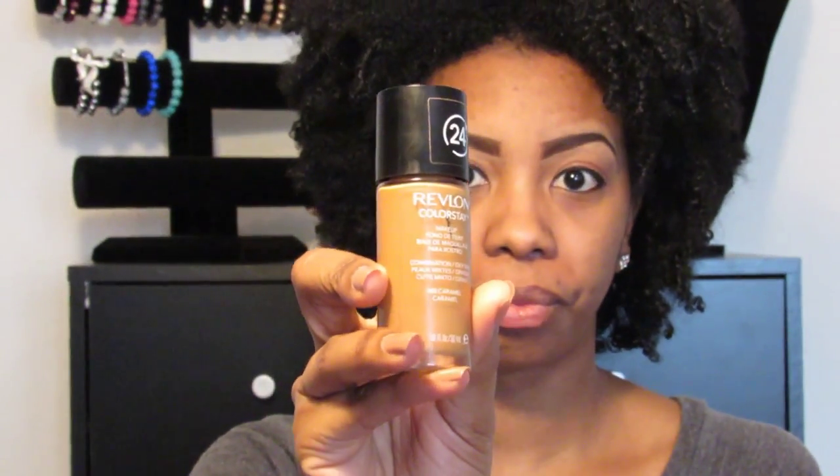Now on to the foundation — I actually mix foundations. I have the Revlon ColorStay in shade Caramel and the MAC Pro Longwear in NC45, and what I like to do is mix half and half — two pumps each. I love having two different shades because in the winter months you can wear the lighter shade, and in the summertime if you get a little tan you can use the darker shade from Revlon. It's a 24-hour color stay, so these two are my favorites.